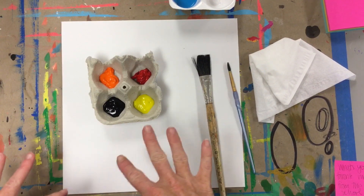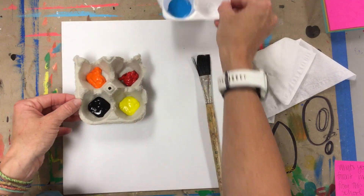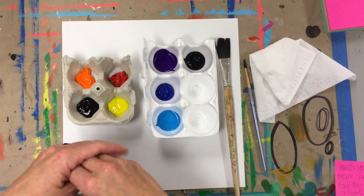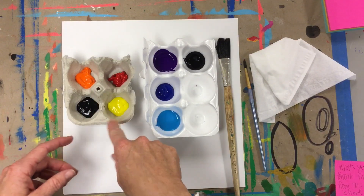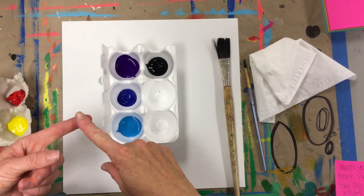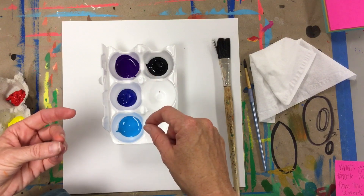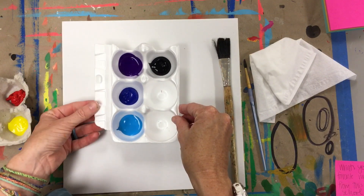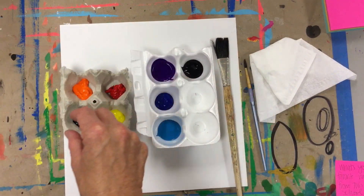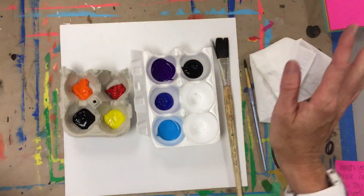You have to make a decision early on: do you want a warm color background or a cool color background? Let's refresh really fast. Warm colors are like the colors of fire — reds, oranges, yellows, browns. Think of autumn leaves. Cool colors are blues, purples, and greens. I'm not going to use green in my sunset because I don't usually see a green sky. So I'm going to do purple, dark blue, and light blue. Make a choice — warm color or cool color. You choose.